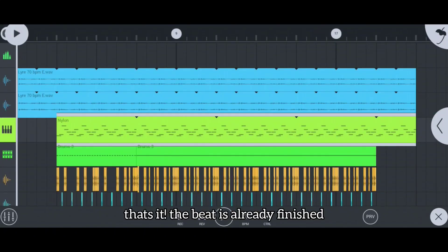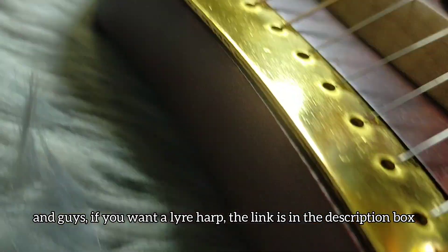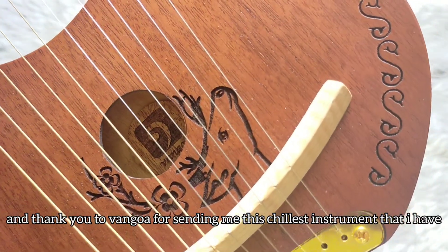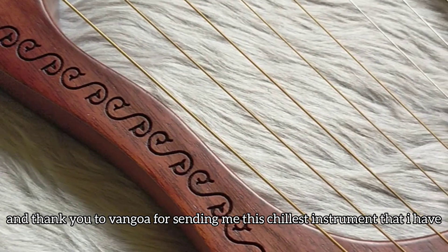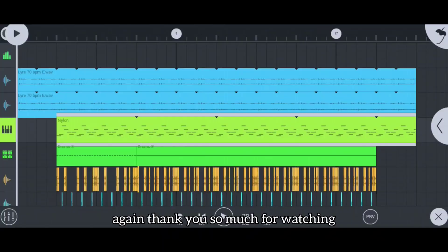So that's our beat done! And guys, if you want a lyre harp, the link is in the description box. Thank you to Vanjoa for sending me this — the chillest instrument I have. Go check out their website. And that's it — maraming maraming salamat po. This is my beat. Like, subscribe, share — ingat po kayo, stay safe!